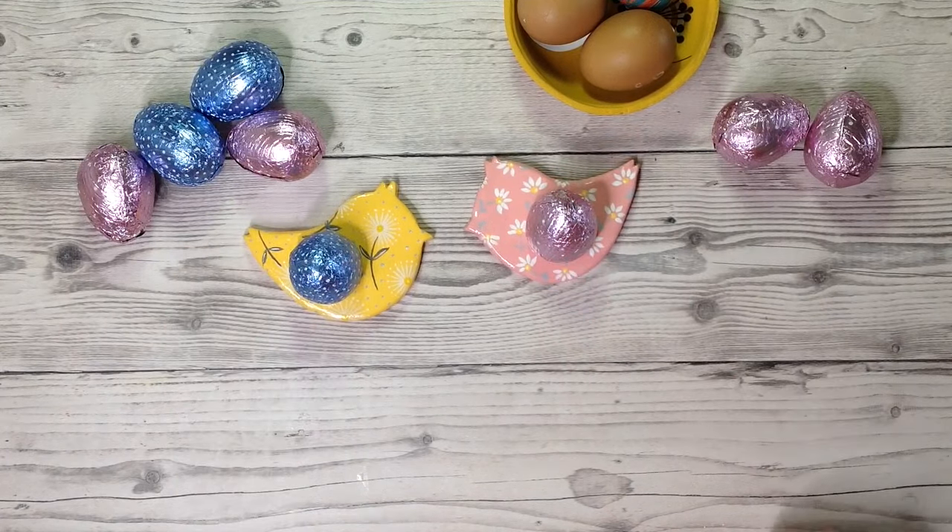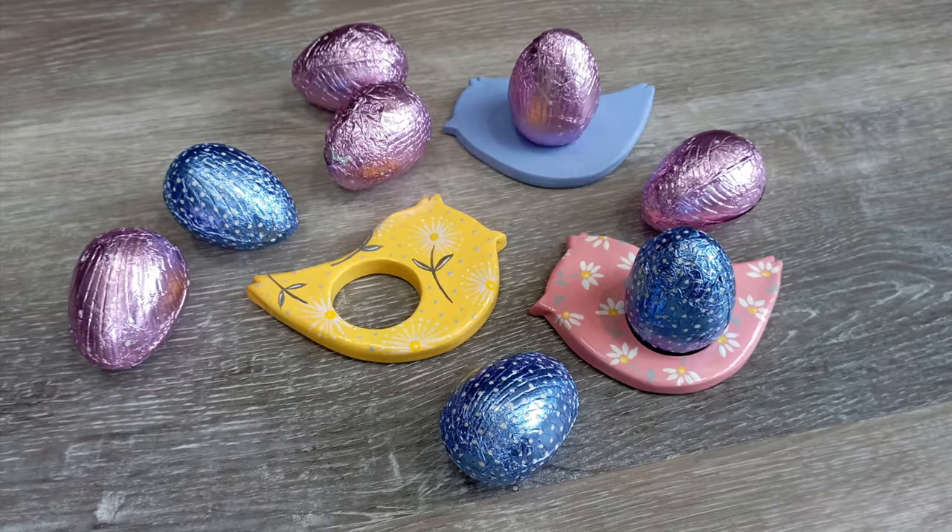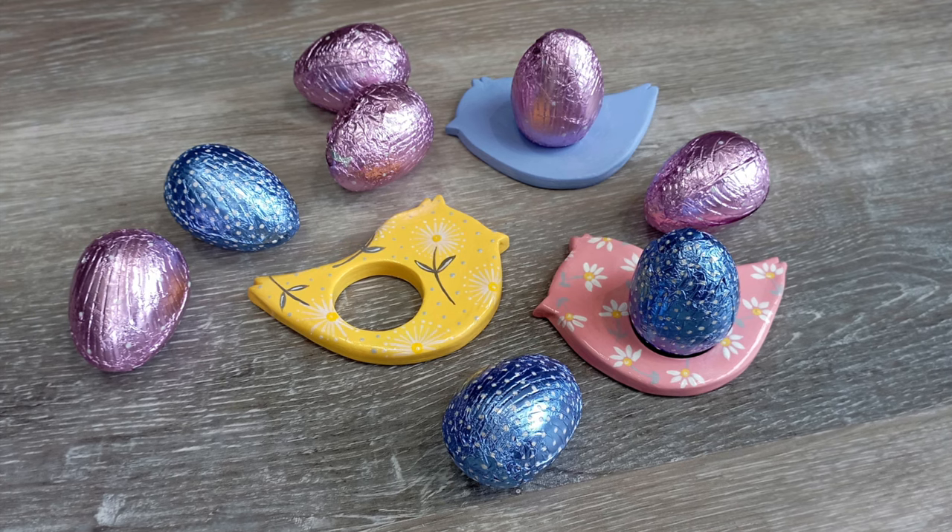How fun and cute are these? I absolutely love them. With these foil wrapped chocolate eggs they really would make a great gift.